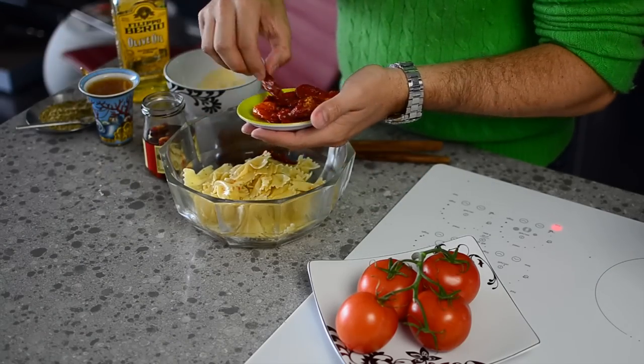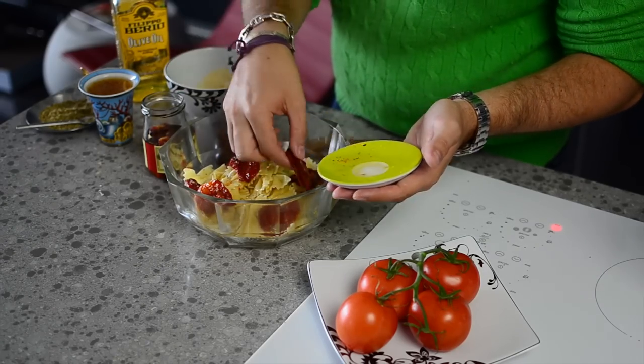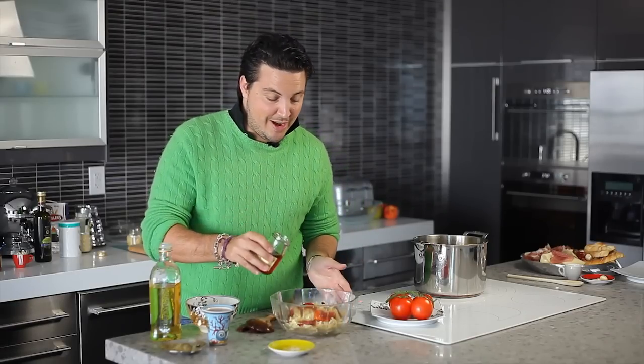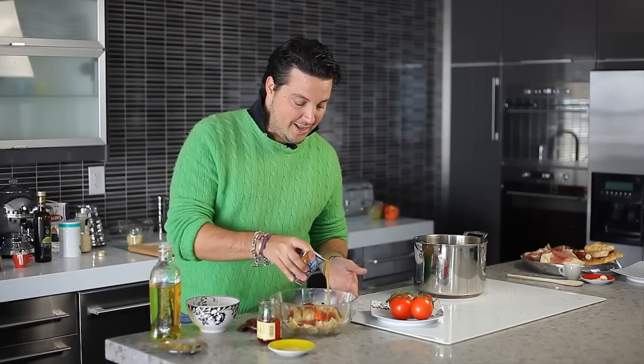Now just when you put them in the bowl, be creative, make it look presentable. If you want to cut these in half, feel free to do so. Save some of that oil from those sun-dried tomatoes and pour it right on top — it has a delicious flavor. Then pour the zesty Italian salad dressing right on top.